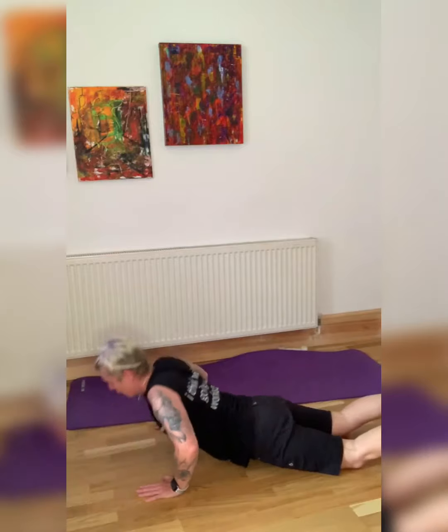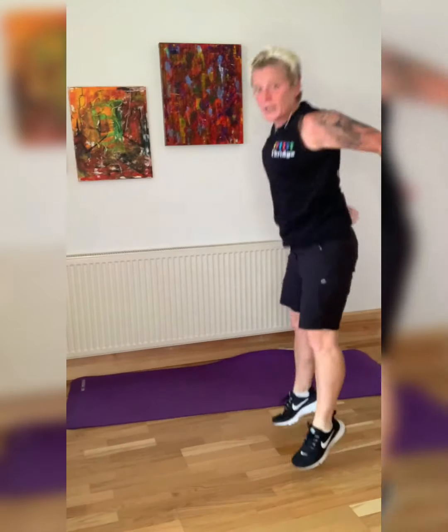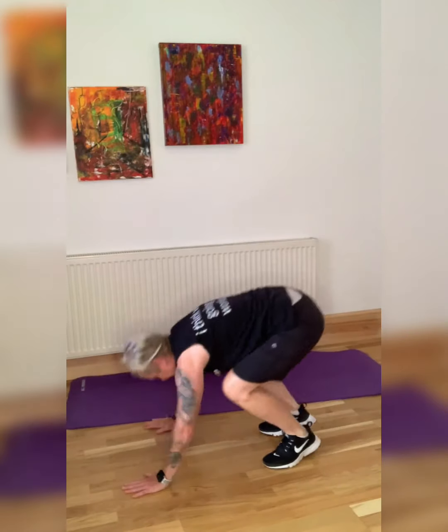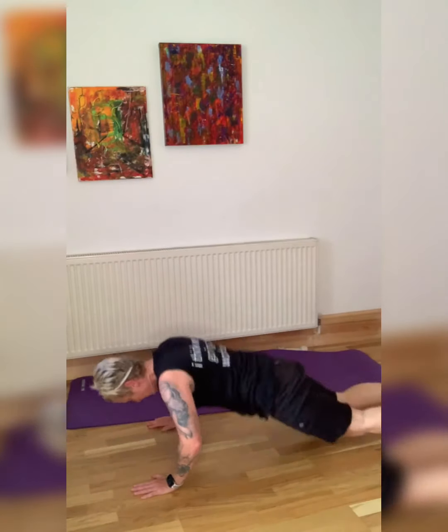We should be very warm now. Always a tough one, burpees — even tougher if you go all the way down. Five seconds — last one. And down.